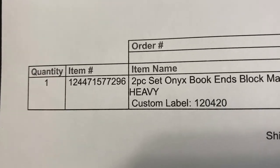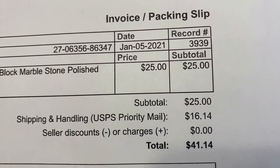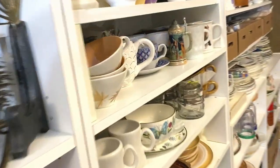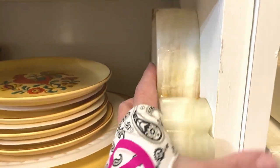Now these are some very heavy bookends — onyx bookends, polished, very very heavy. They sold for $25 plus shipping. Let's go get them off the shelf. As I said, they're heavy — I wouldn't want to drop them on my foot.